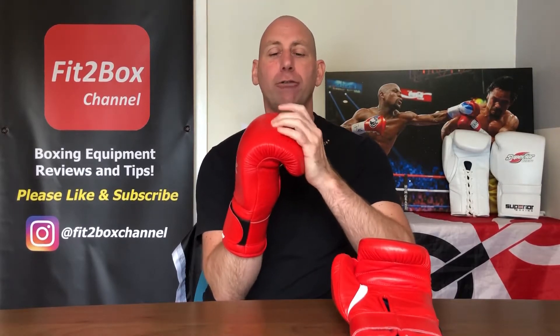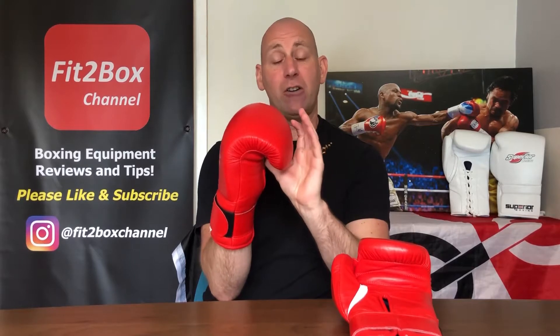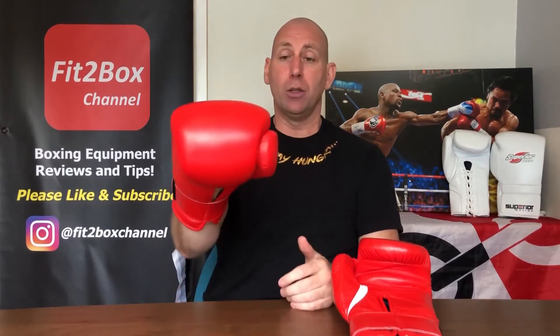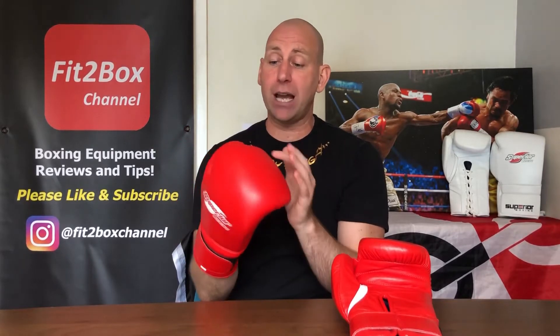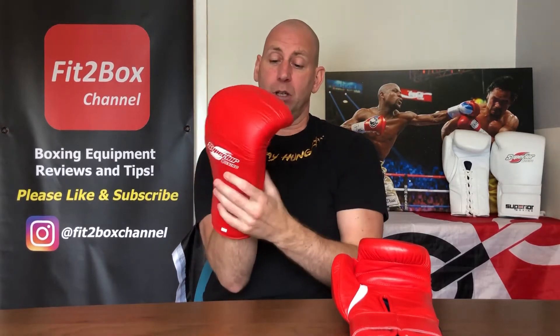Nice and soft in the knuckle area. The front of the finger pads is very comfortable. At the rear it's comfortable and soft, and they do feel very Winning-like. The thumb — they improved the thumb following on from my feedback, so the attachment and thumb now is exactly what it needs to do.